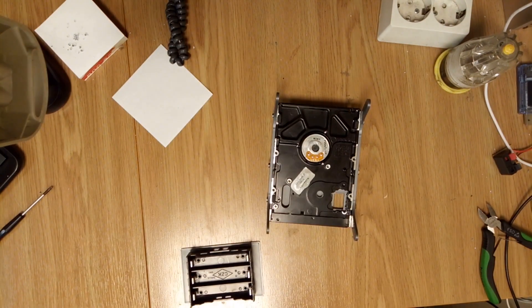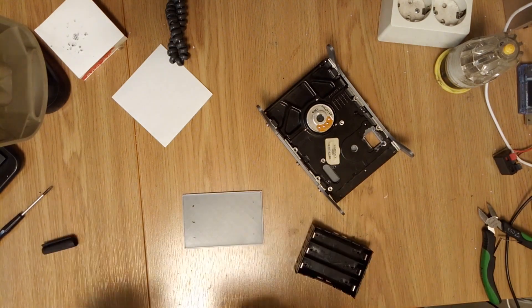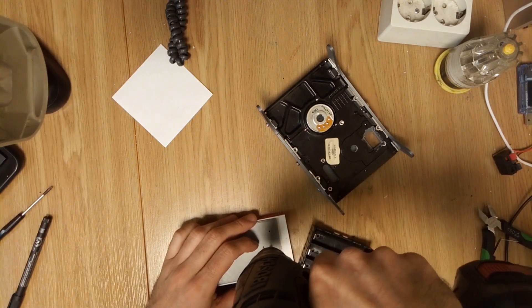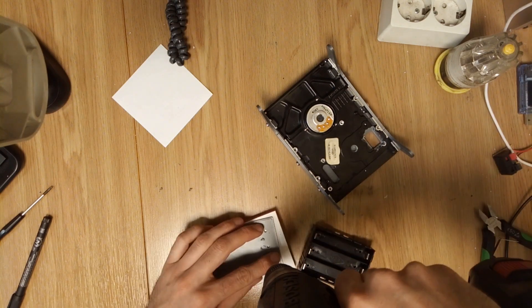For power, I found some old but working laptop batteries in my stash. Since I already had all the other parts, this project turned out to be pretty budget-friendly.